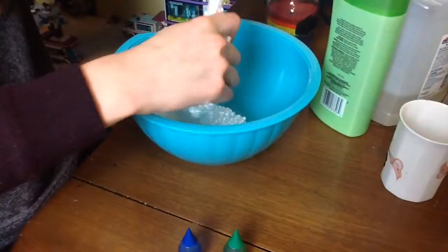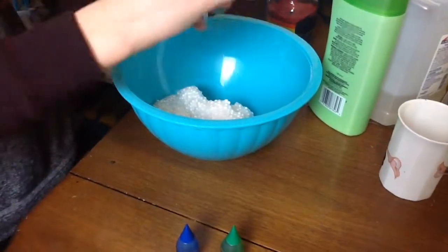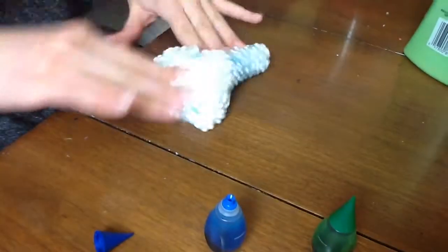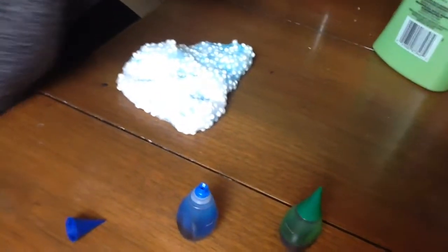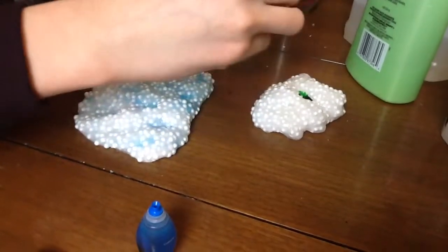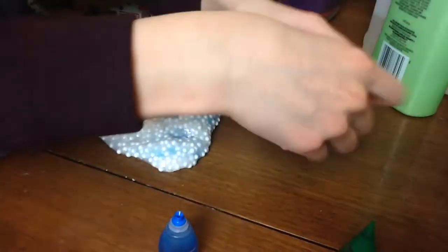My helper gets just all sorts of crazy sometimes! If you want it multi-color, just rip off a little chunk and color it, then rip off another chunk and color that chunk too. Then mix it in there.